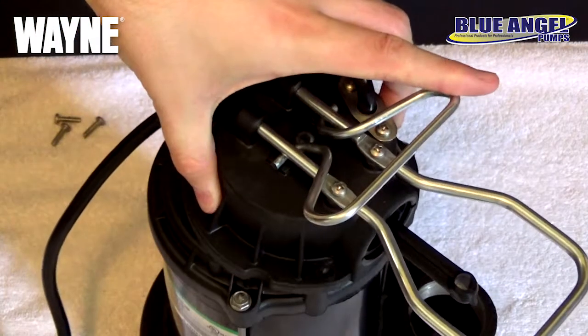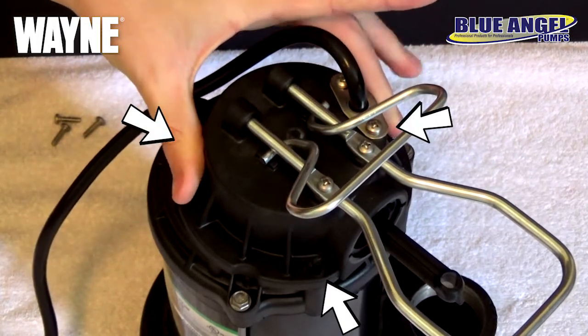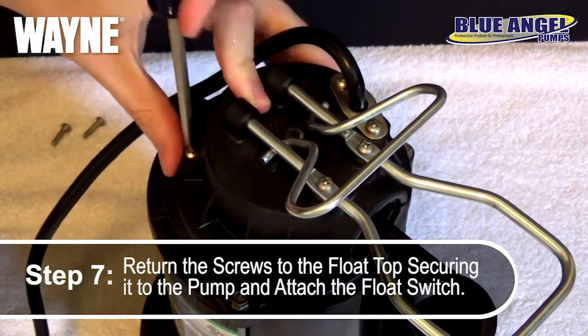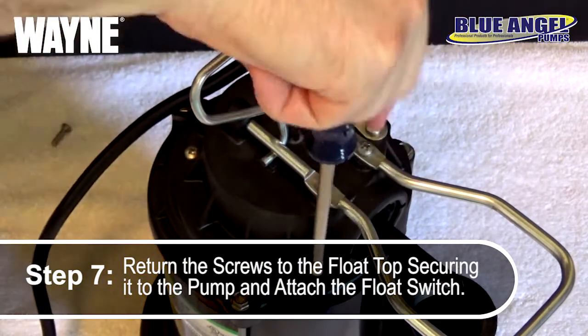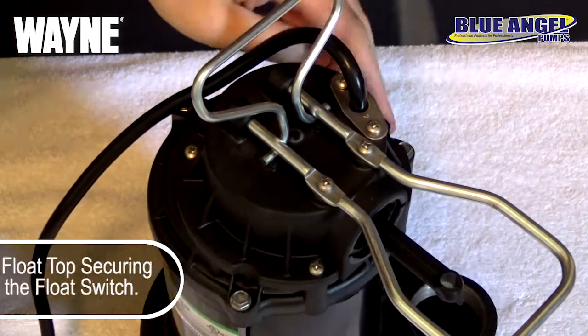When lowering the float top, be sure to align the three screw holes with the top of the pump. With the float top properly connected and aligned, you can now reattach the three screws to the float top, securing it to the pump. Tighten the screws hand tight plus a quarter turn more, and be sure that all three screws are evenly tightened to keep moisture out of the pump.